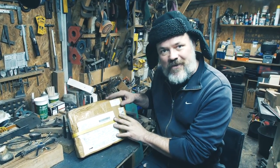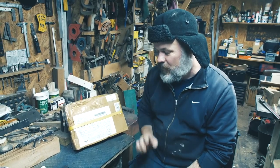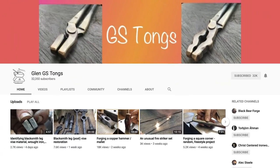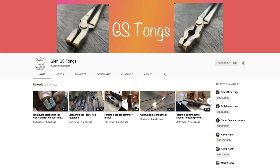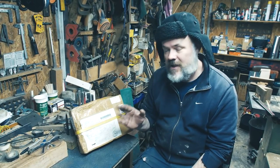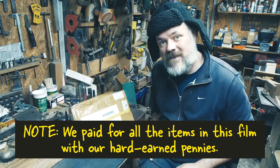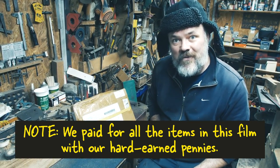Something that we have got to share with you — our first unboxing. We really have to thank Glenn from GSTongs. He's on YouTube. I just really like his style of blacksmithing. I've learned a lot from watching his videos, and very kindly he has made us these. So rather than mess about, let's get in there and see what we're on about.